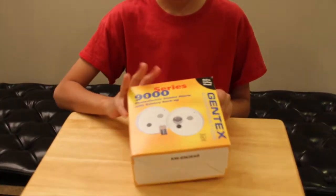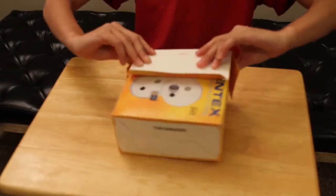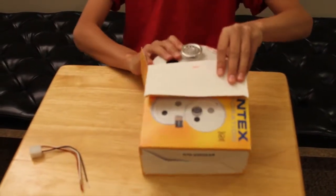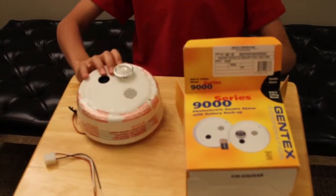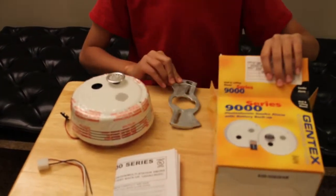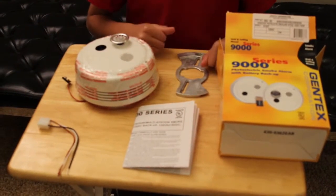So when you open up the package, you get the hard wire wires, the smoke detector itself, looks like some instructions, and a mounting bracket. So this is all the stuff you get in the package.